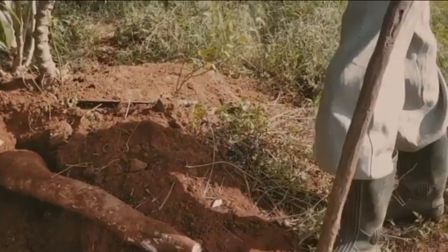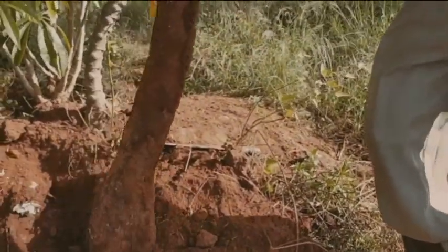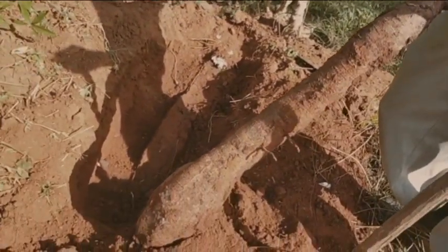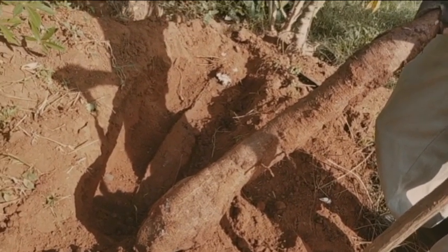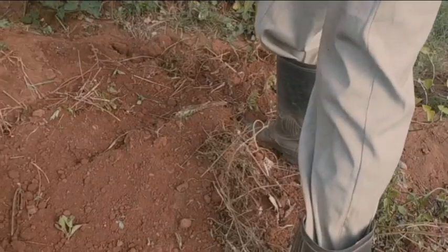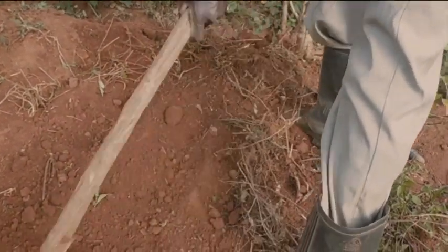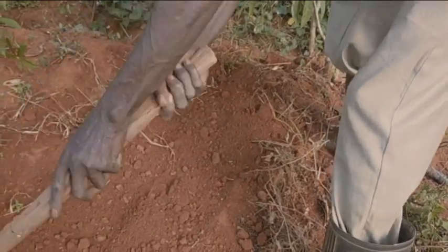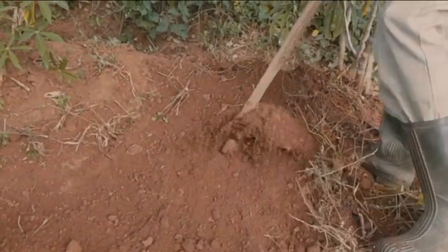This is how it's done. You see, this one can feed a family of five. After you're done digging, you cover the roots back so that they can keep growing, and next time when you come back, you will harvest another cassava.